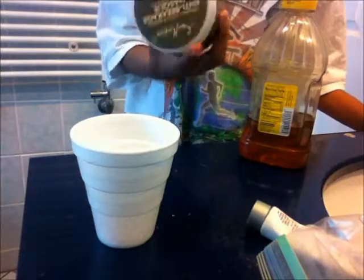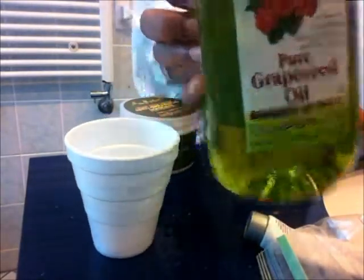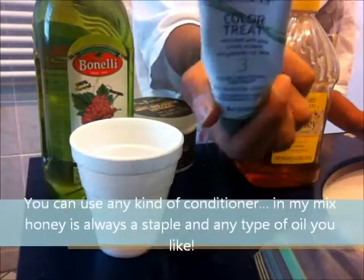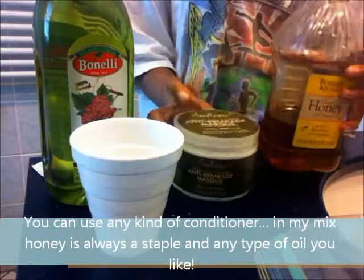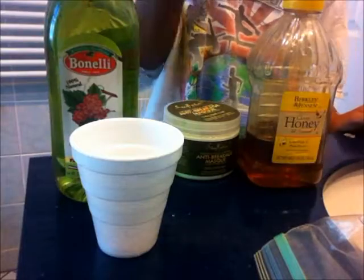I like when I deep condition and take it off, it feels like the product was absorbed into my hair strands. So today I'm going to use a few scoops of this, some honey, my grapeseed oil, and a conditioner. I also have dye in my hair, so I'm going to add a couple of squirts of the Clairol Color Treated Conditioner and rinse with aloe. If this was my regular deep conditioner I would just be using a conditioner, honey, and oil. I like to keep it organic — these are just natural products.